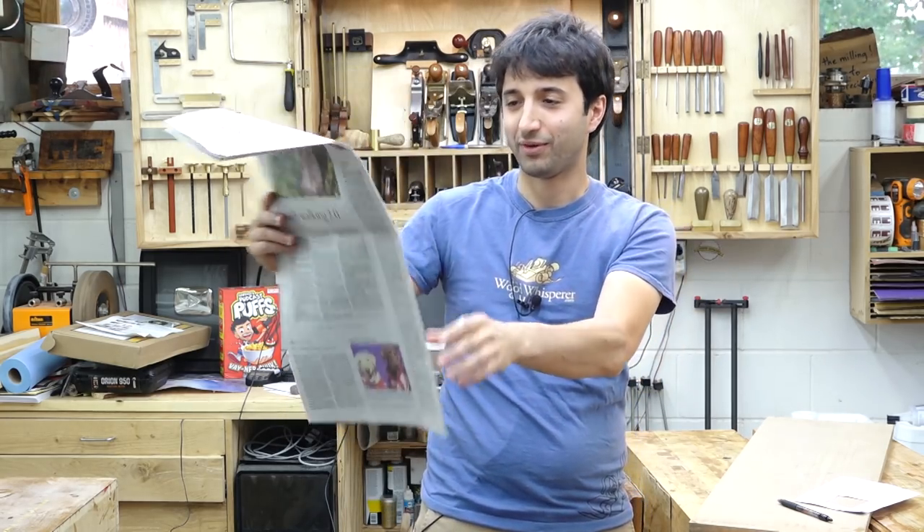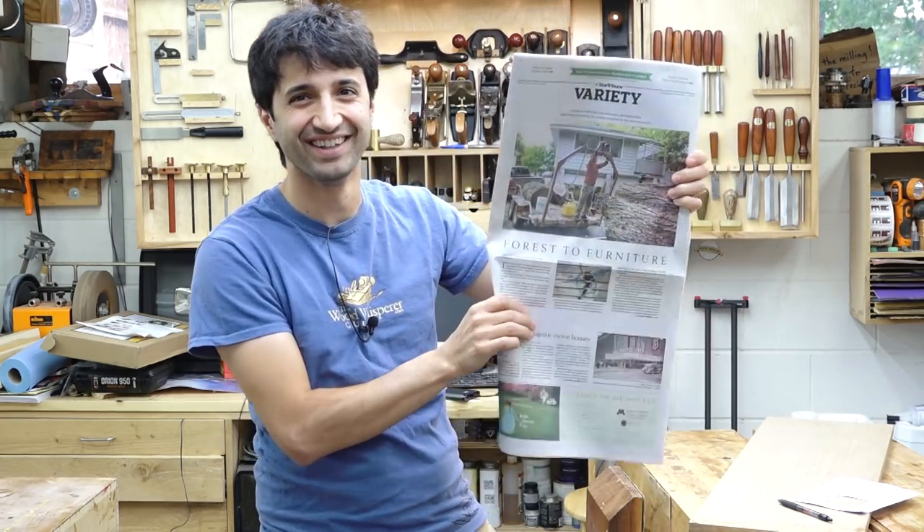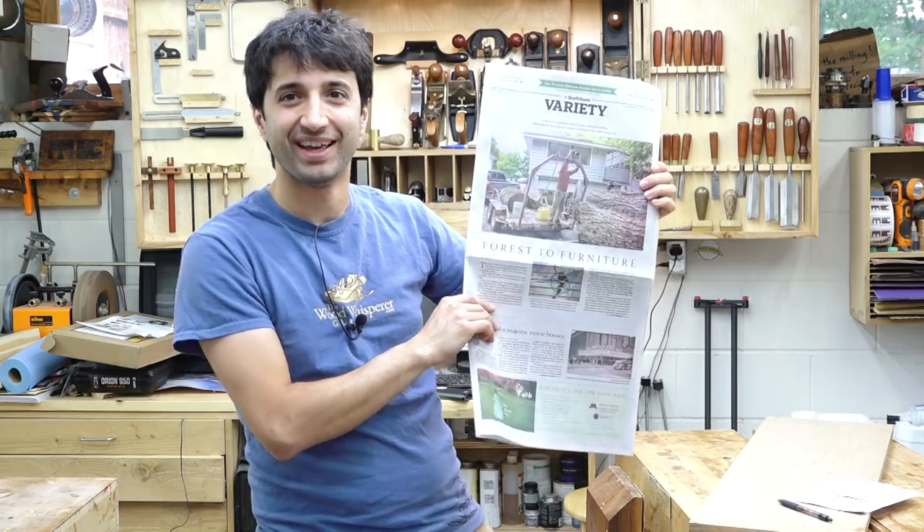I had to go out and buy an actual physical paper because that's not really something that just happens every day.